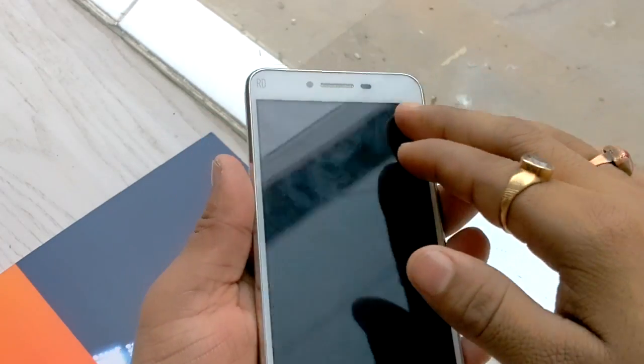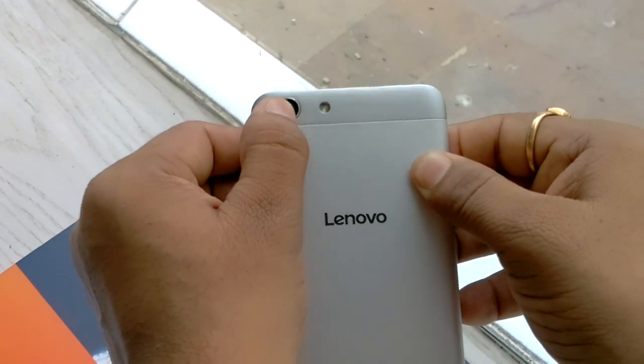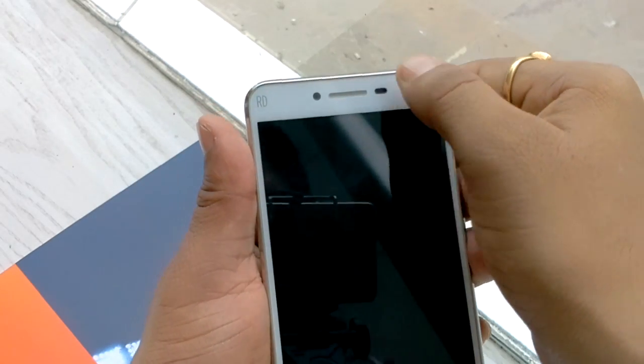The screen size of this device is 5 inches, the back camera is 13 megapixel with a flash, and the front camera is 5 megapixel.